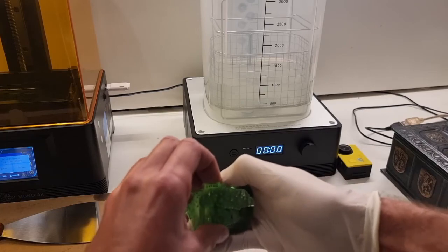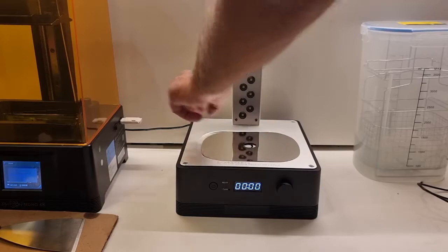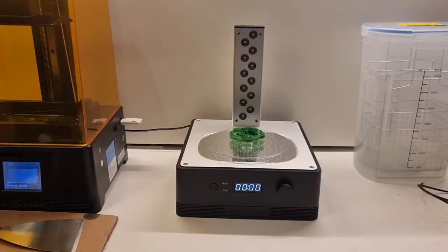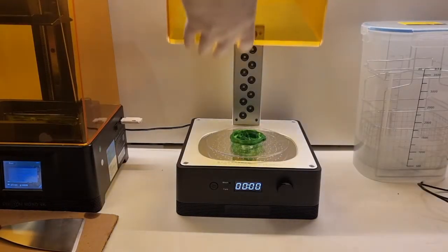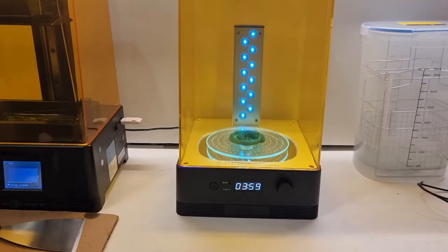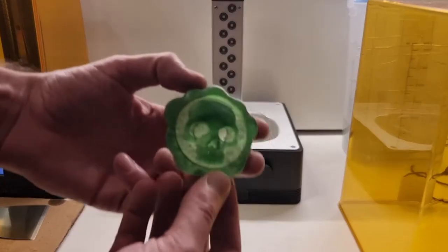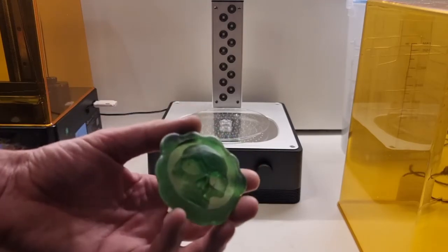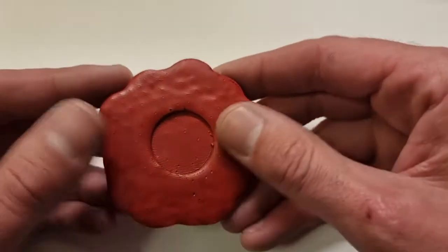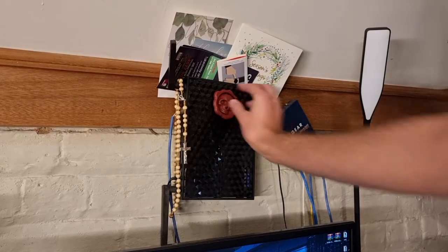I shouldn't have taken off the supports at this stage — I should have cured it on the supports. It left little pits in the back of the model that you'll see later. But that's all part of the learning process. The shiny bit goes there, spinny bit goes there, model goes there, the lid goes on, and you press play. The spinny bit spins for about four minutes — that's all this model really needed. And there we have it: a fully cured model. Still a little bit wet with the alcohol, but it painted up pretty good. I was really happy with the results. You can see the little pits on the back — the red kind of exposed them a bit more than I'd like, but you don't see that side anyway.